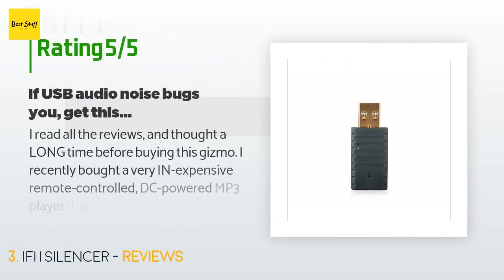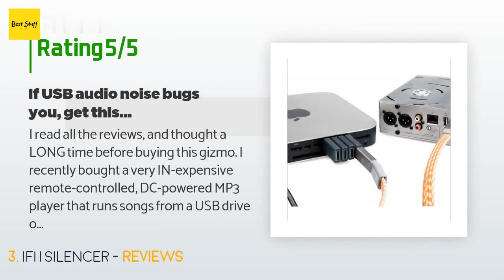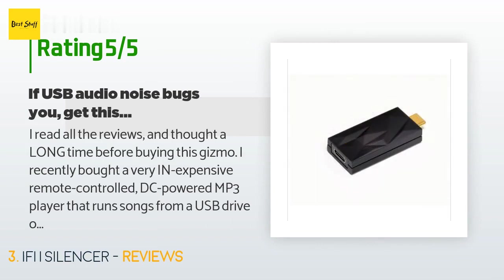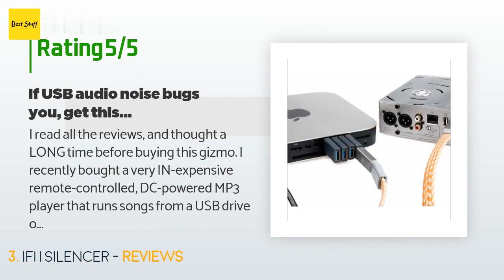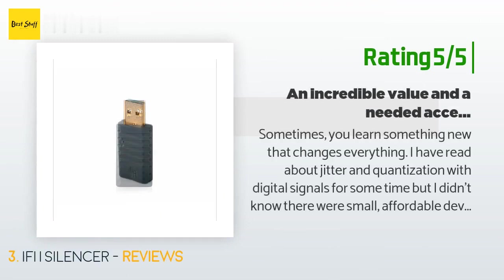This product has averaged 3.7 stars from more than 149 customer reviews. A customer said: 'I read all the reviews and thought a long time before buying this. I recently bought a very inexpensive remote-controlled DC-powered MP3 player that runs songs from a USB drive or SD card. It's a convenient little device, but unfortunately it also transmits a lot of jitter into the audio as it reads MP3 files from the USB drive — a common problem with USB-based audio devices, because they transmit both power and audio data across the same circuit.'